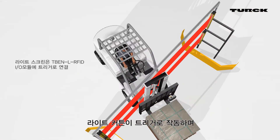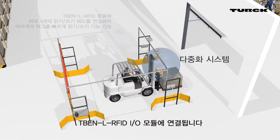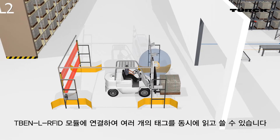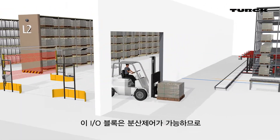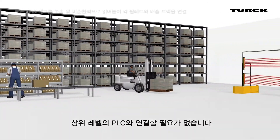A light screen connected as a trigger to the TBEN-L RFID IO module is shown here. By multiplexing, the user can connect up to four read write heads to a TBEN-L RFID module for fast acyclic reading and writing of multiple tags. The block is capable of decentralized control and does not need to be connected to a higher level PLC.